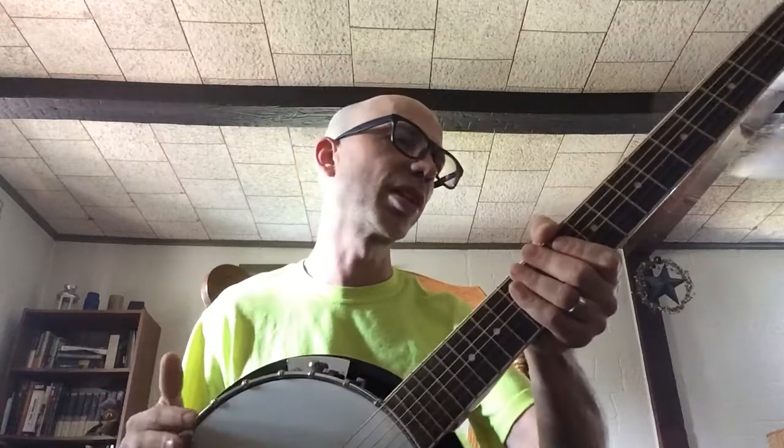Some of you slide guys out there will be able to do that way better than I can, but that's also something that will sound really cool on this - you will get that resonator type feel from that. I actually think it's easier to do slide on this than on some of my acoustics.